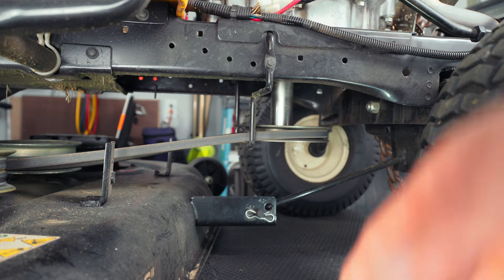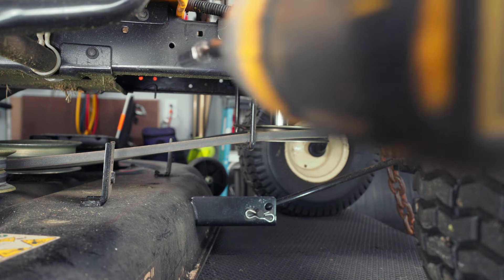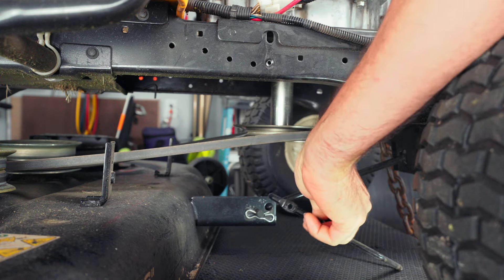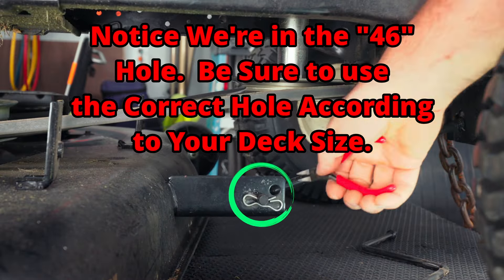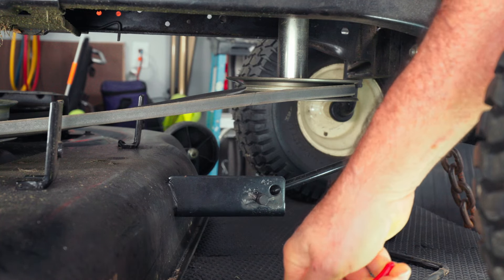Let's go ahead and pull the deck off of this. You'll want to start with this belt guard right here — that's an 8-millimeter socket. Just go ahead and pull that out and get that out of the way. It just goes in a hole in the frame on the other side. And let's go ahead and get this front rod off of the deck right here. These little clips right here, if you just take them and kind of give them a twist, they just come right off.